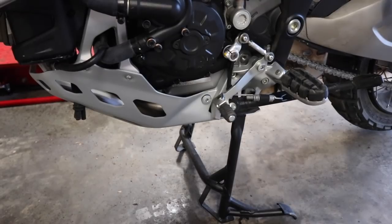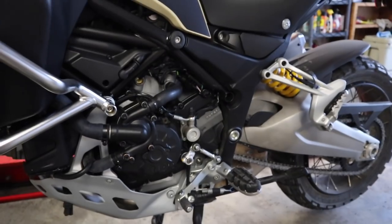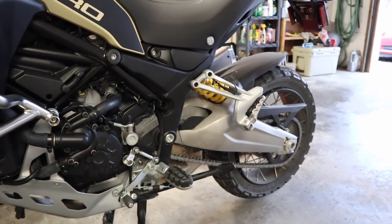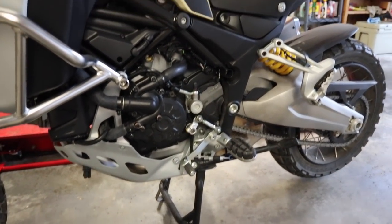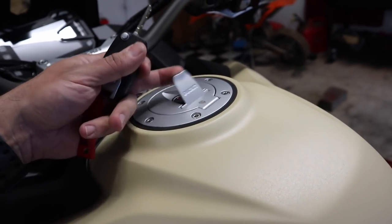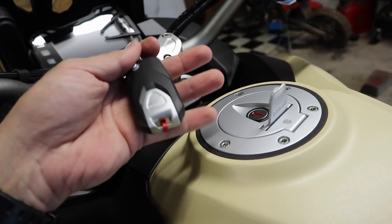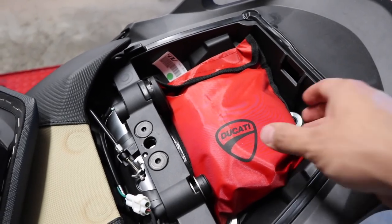One thing that gets me really excited is the center stand. I believe a center stand is necessary for any sort of touring or sport touring bike with a chain. It's nice to have even without one, because if you need to fix a tire or something like that you can get it up off the side stand to do work on it. While you don't need the key to turn on the bike, you do need it to open your fuel cap — I've seen other manufacturers use a push-button approach with the fob, but Ducati still requires the key.